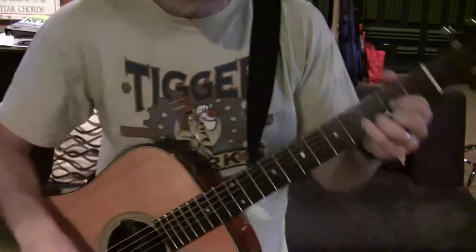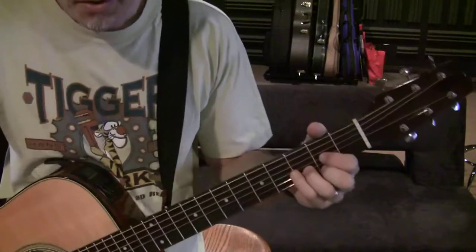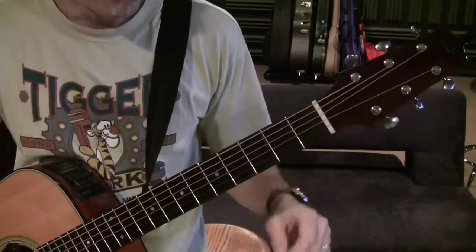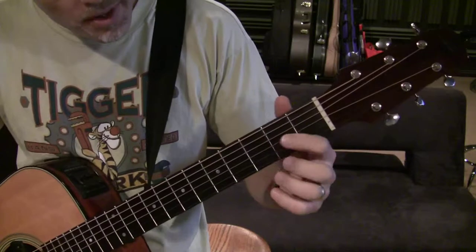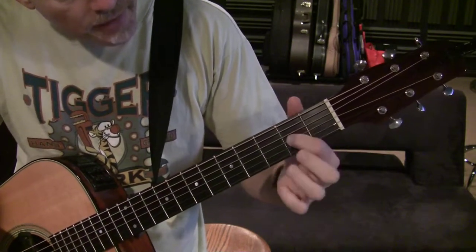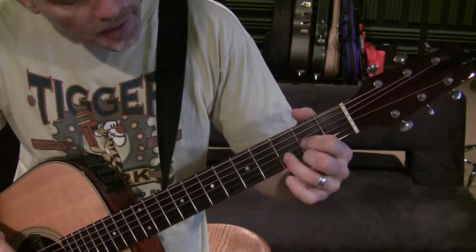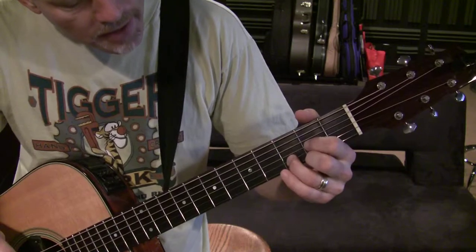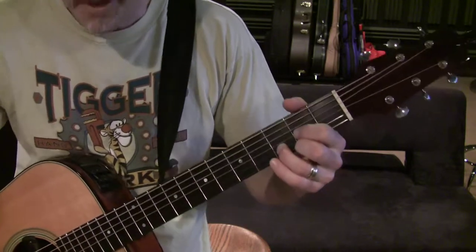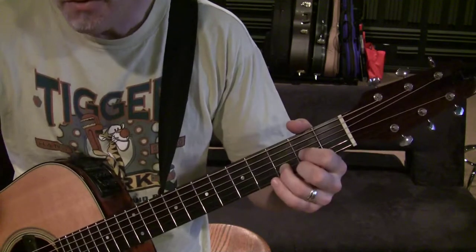Howdy! We're talking about suspended chords today, particularly the D suspended chords. Now remember where our regular D chord is — normally we have our index finger on the 3rd string in the 2nd fret, middle finger is on the 1st string in the 2nd fret, and the ring finger is on the 2nd string in the 3rd fret. We play the 1st through 4th strings.